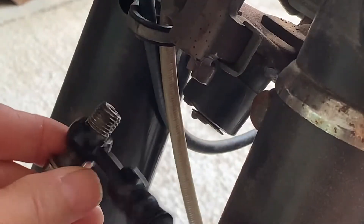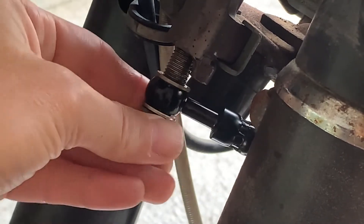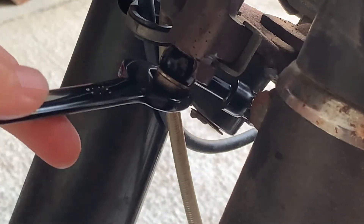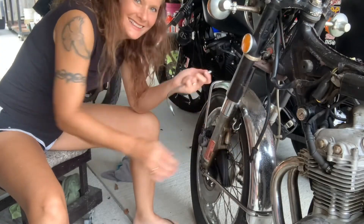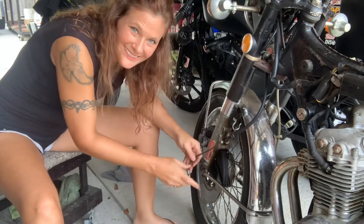Let's go ahead and hook up this new hose — we gotta have this behind this fork. Got that hose hooked, and now we'll hook up the little line to that.